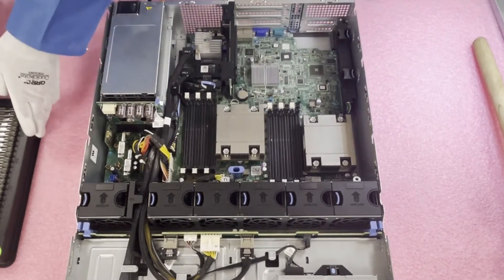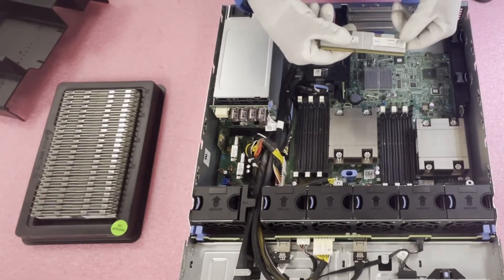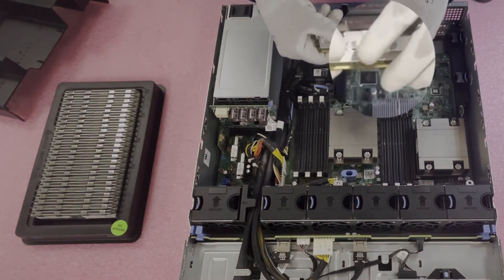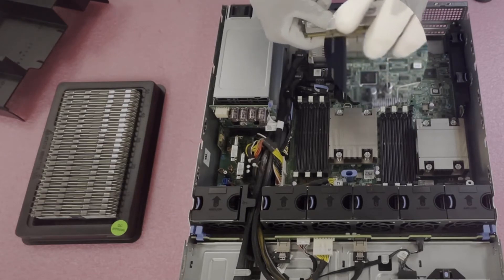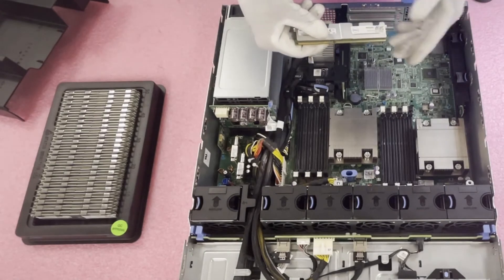Before we load it up, one thing I wanted to note is you need to pay attention to the notch in the middle of the DIMM. This notch, also known as the key, is important because it prevents users from loading the wrong modules.